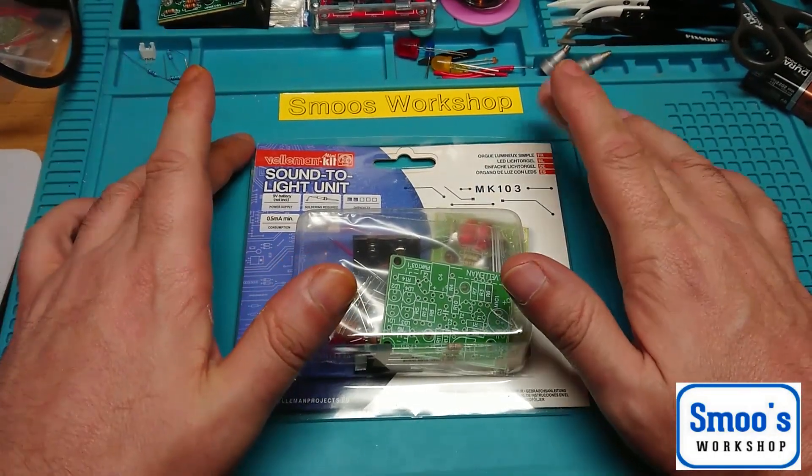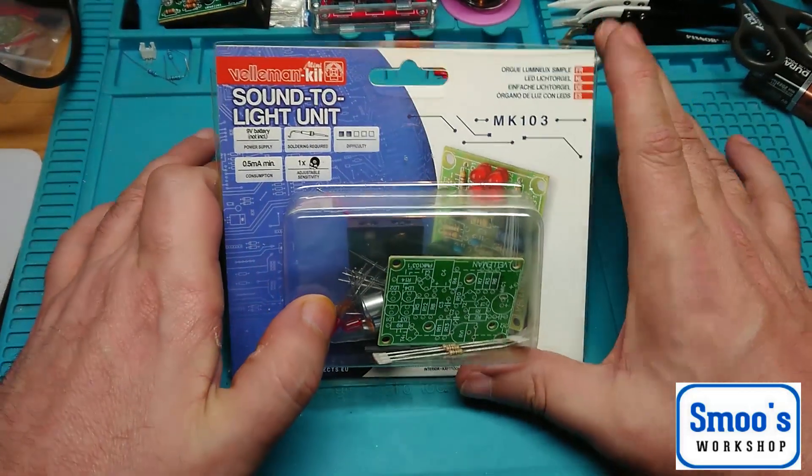Hiya guys! I'm coming at you with another one of these wee electronics kits.